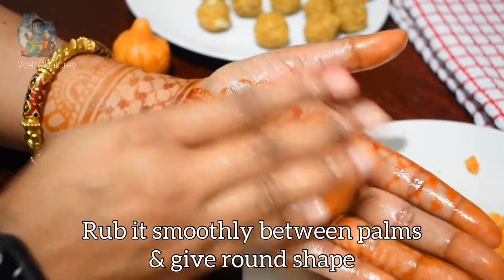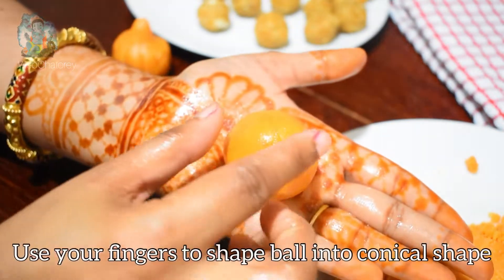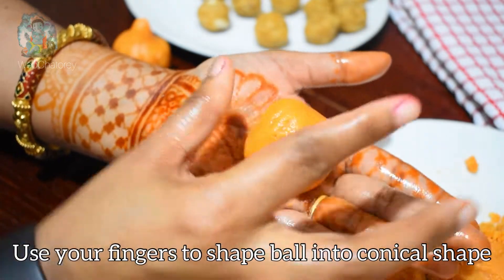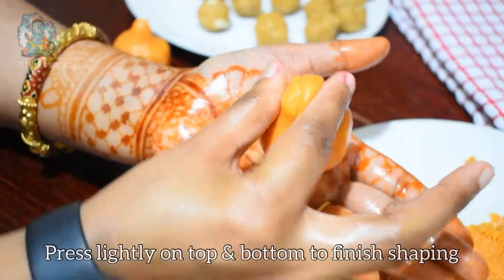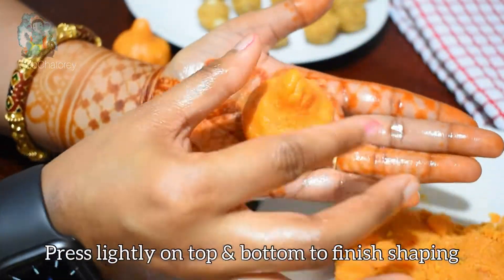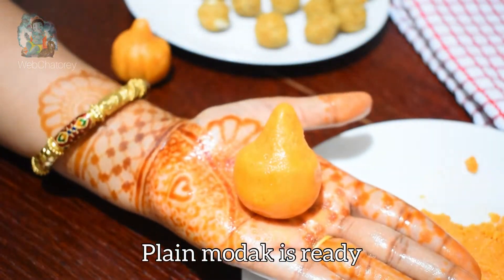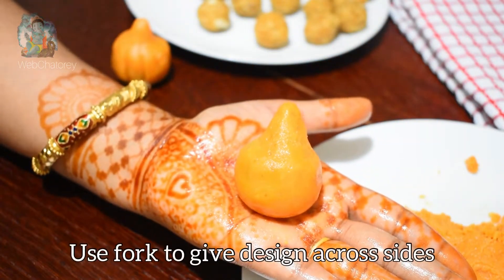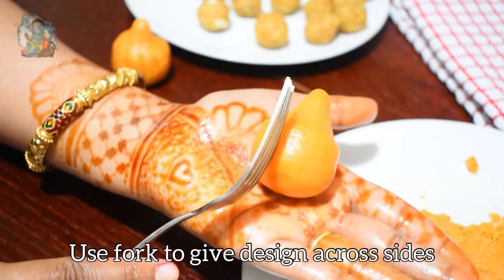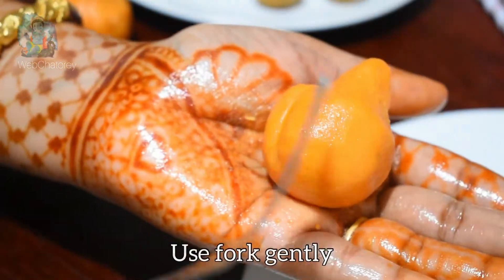अब इसे दोनों हाथों के बीच रखकर round shape देंगे। इसमें crack नहीं होनी चाहिए — बिल्कुल चिकनी ball बनानी है जैसे गुलाब जामुन की होती है। Crack-free ball ready है। अब इन दो उंगलियों से हल्का press करते हुए चारों तरफ से मोदक का shape देंगे। इसे बहुत gently press करना है वरना मोदक टूट सकता है। Design देने के लिए मैंने fork का use किया है — हल्के हाथों से मोदक घुमाते हुए design देंगे।